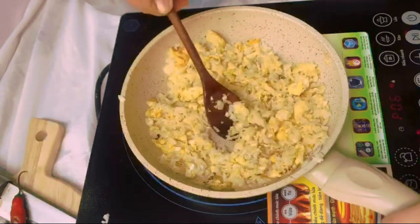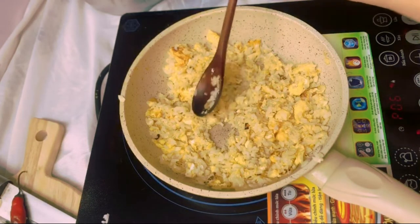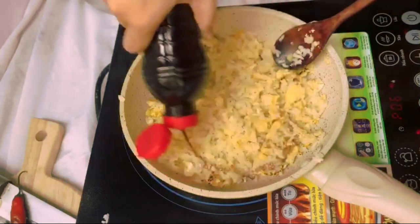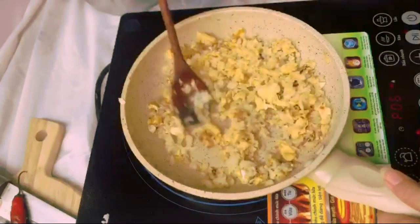Have a little taste test to see if it needs more seasoning. Mine does need a little bit more soy sauce. Drizzle some soy sauce in there and stir it up really quickly — quick, quick, quick!